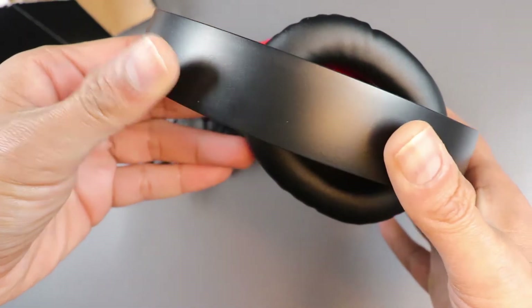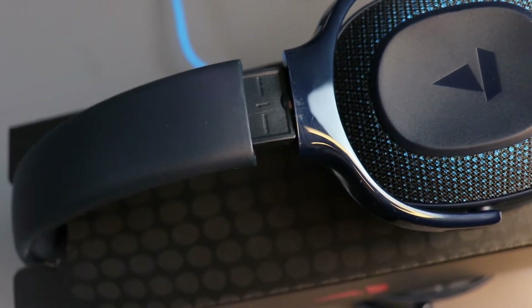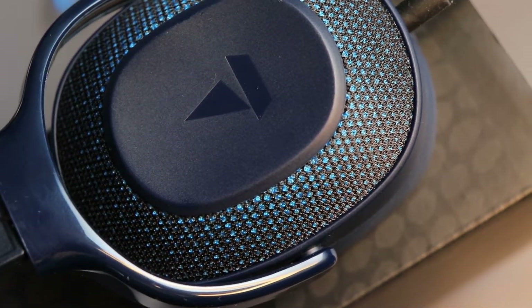This falls under the ₹2000 category, and even more conveniently it is under ₹1500 — you get it at ₹1100. Before this, I reviewed the boAt Basshead 950 V2, which was mentioned as a bass head. I was really disappointed with the bass on that one.